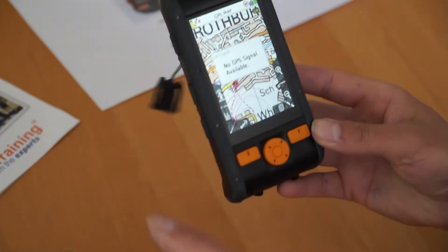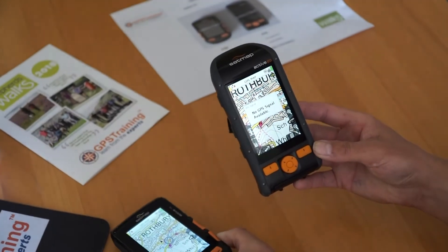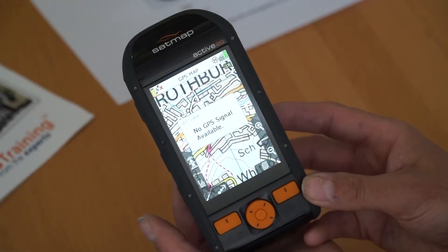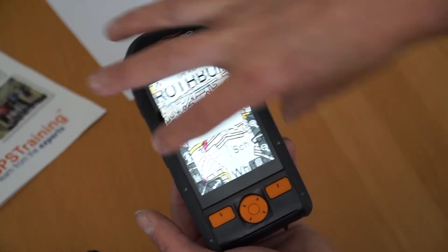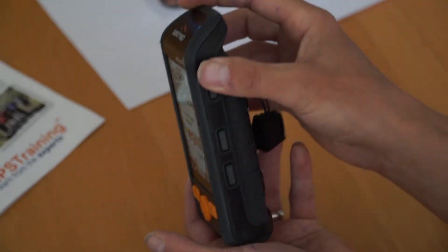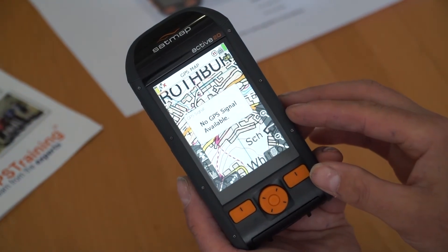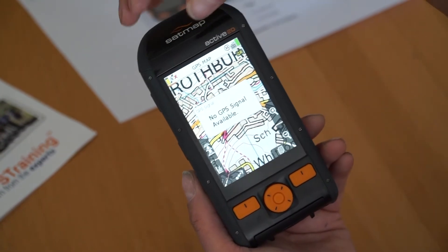You can see physically when you look at the two side by side it is a taller unit but actually a little bit slimmer. The Active 20 unit is 310 grams — a little bit heavier — but it does have a much bigger, higher capacity rechargeable battery, so that weight includes the battery. It's 7.1 centimeters wide, the height is 14.6 centimeters, and the depth is 3.7 centimeters. The viewable screen size is 5 centimeters wide by 7.4 centimeters tall. The extra height in the unit is due to the bigger aerial at the top.